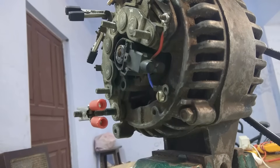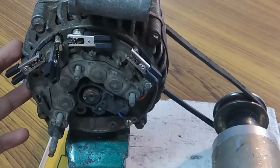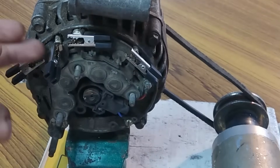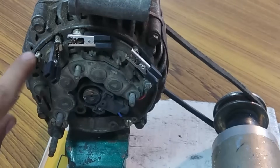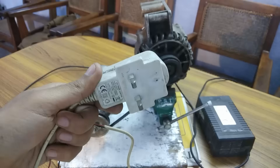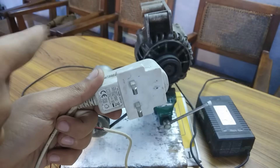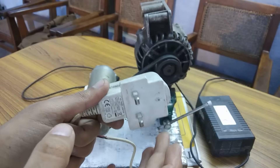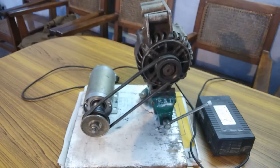These four crocodile clips are connecting the armature wires to this rectifier and voltage regulator, since I removed this voltage regulator and didn't solder these wires back — so I'm using crocodile clips to connect them. This is a 5-volt mobile charger with which I am going to feed electricity to the brushes, which in turn will excite the rotor of this alternator. After the alternator gets self-excited, I will remove the supply from this mobile charger and the alternator will still continue to generate electricity like a permanent magnet generator.